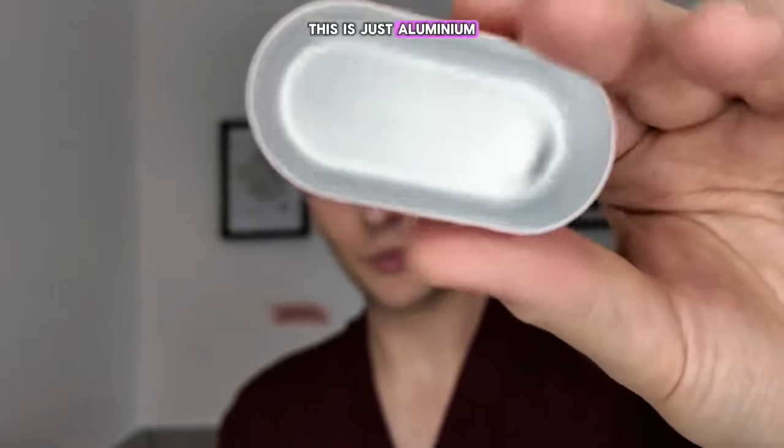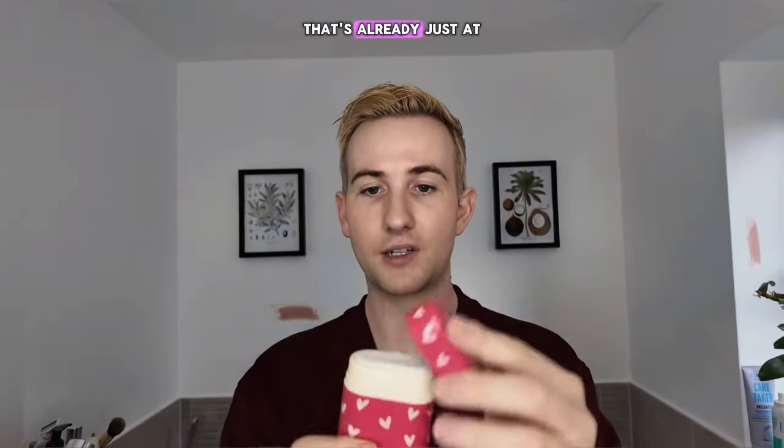I'm not gonna do it live on camera, but this will be my new daily driver, my go-to. Interestingly, this is just aluminum, so I believe this is more recyclable than the previous one — at first glance.